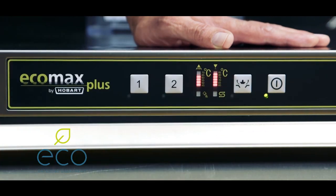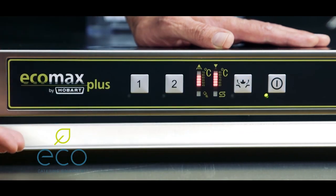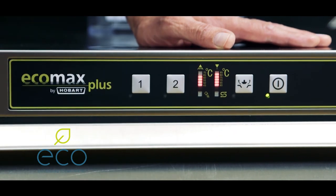This button here is your drain down button. You push that button, hold it in for five seconds, and the machine will drain down. Very simple to use. Once the machine is drained down, it will rinse itself out — it won't be cleaned out thoroughly, but it will be rinsed out.